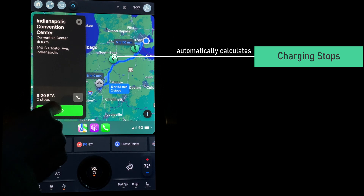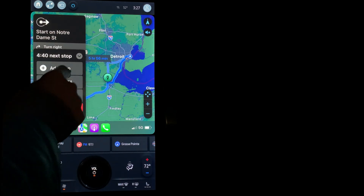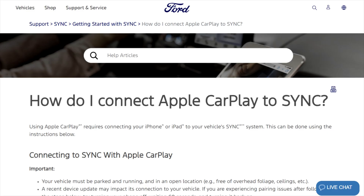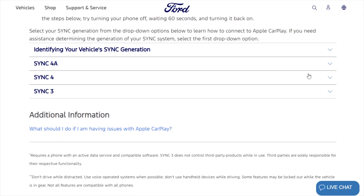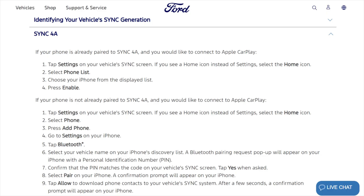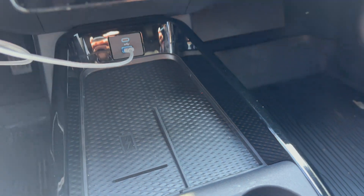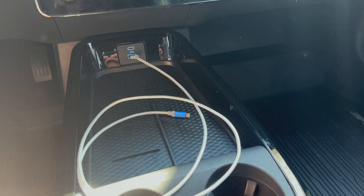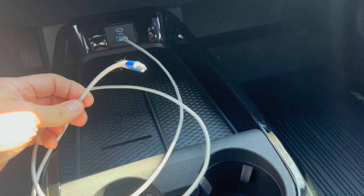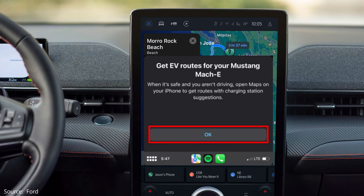Everything I'm showing is for the Ford EVs. If you own a Taycan, the setup will be different for that vehicle, but the overall experience should be largely the same. First, you need to connect your iPhone to the Sync 4A system to use Apple CarPlay — I'll put a link to those instructions in the notes. Even though the system offers wireless Apple CarPlay projection, I still keep a USB cable in the car and physically plug in on longer drives, as it charges a little better than wireless. Once connected, launch Apple Maps — you may get a pop-up reminder on the Ford display.